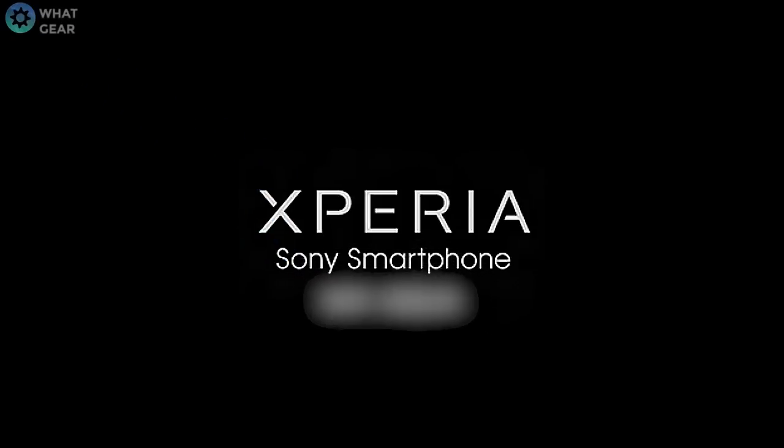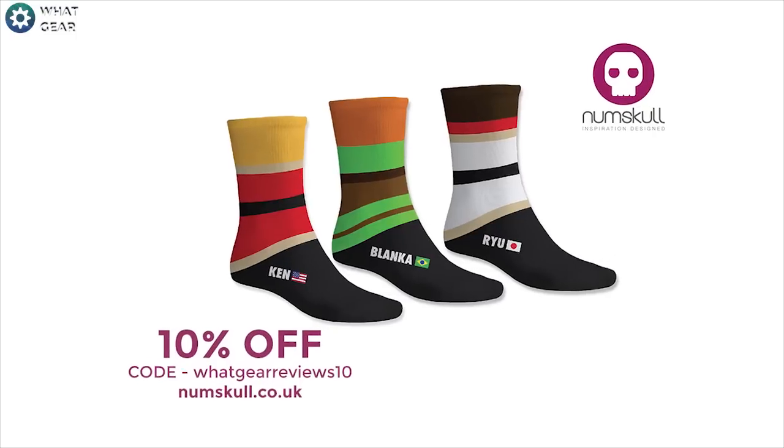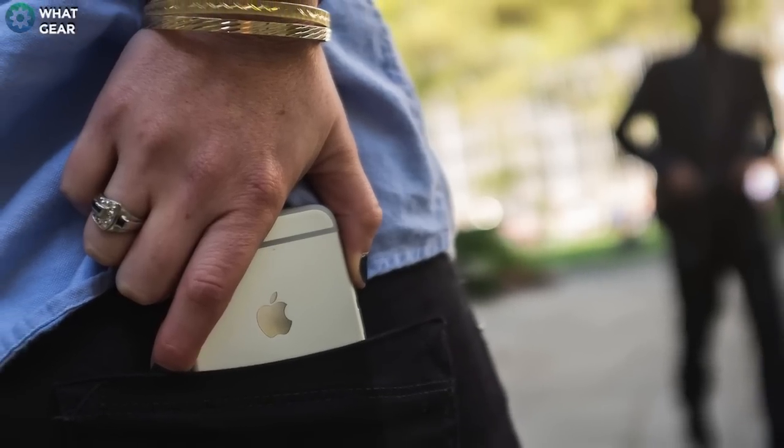Today I'm looking at the Sony Xperia M4 Aqua. So while all the cool kids are out and about rocking around the clock with their Street Fighter socks and their iPhone 6 and 6 Pluses, due to Apple being the king currently ruling the roost,